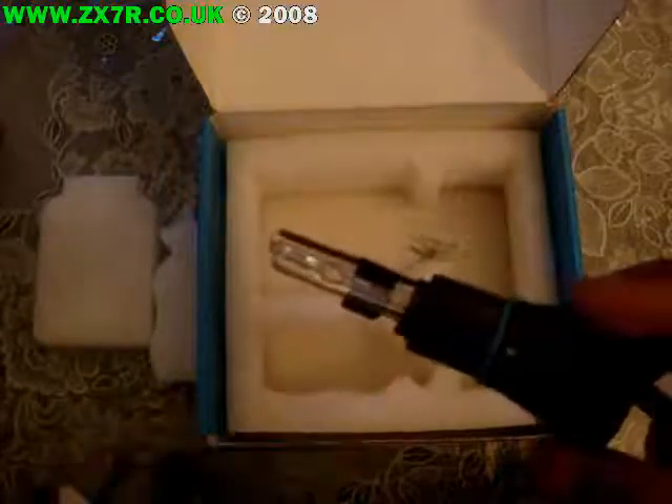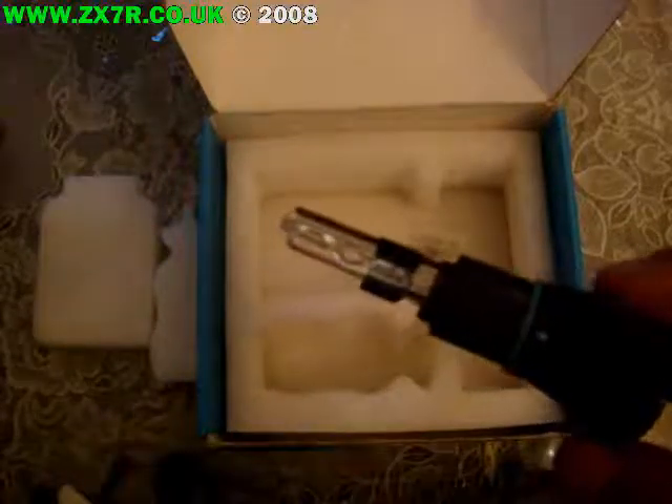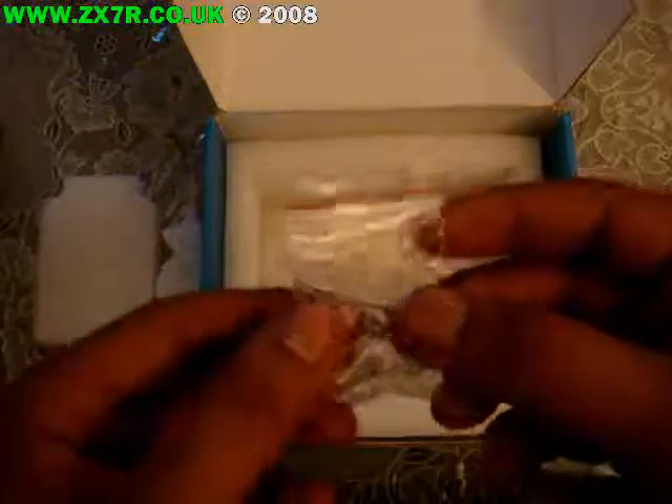One key thing about these when you get these kits: do not touch any of the bulb at all. If you do accidentally touch it, you can go through a cleaning process — you need some sort of spirits or something of that nature. I'll find out and put it on the article. And then we've got some small screws to hold the ballast in place inside your fairing.